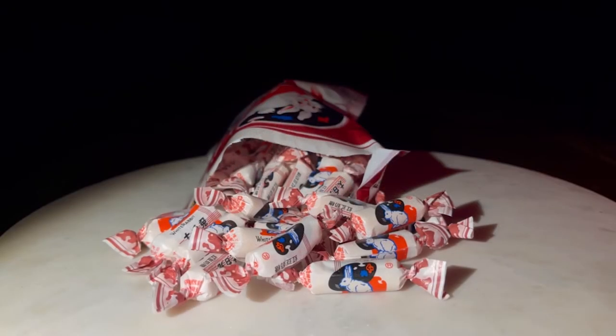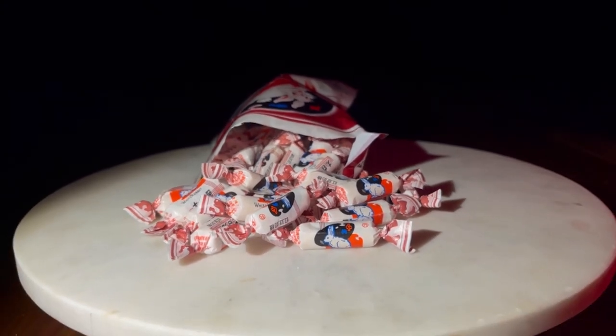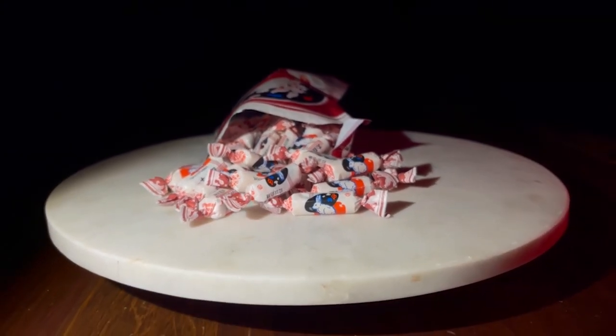Red bean flavored White Rabbit candy sort of misses the mark for me, so I'm going to have to give it a 6.5 out of 10.